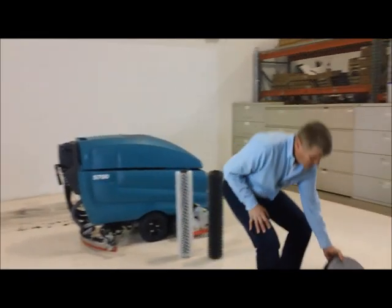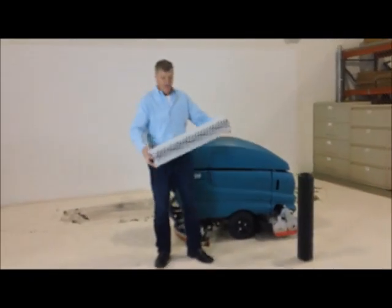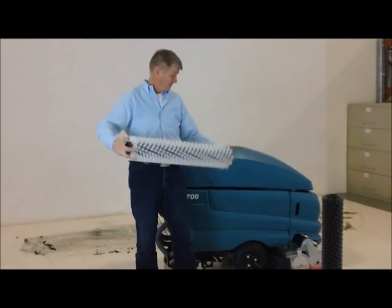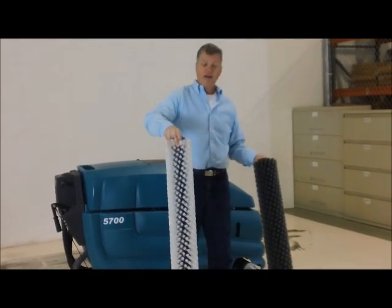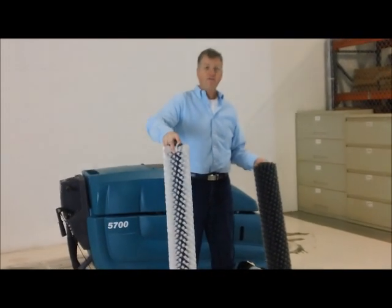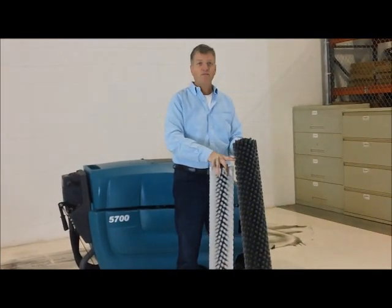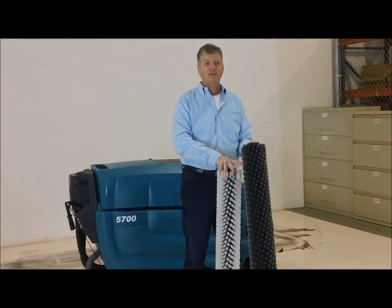The other configuration you can get this machine in is cylindrical, meaning you have two cylindrical brushes spinning in opposite directions. Brushes can vary from a very fine white nylon for a painted floor, to a heavy carbide rip brush for taking off buildup and cleaning old stained floors.